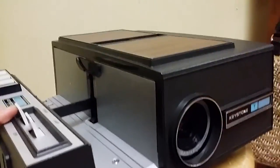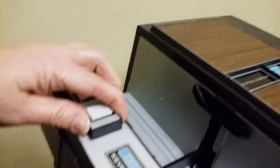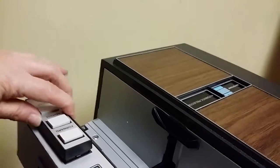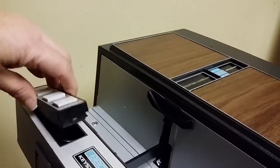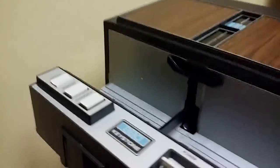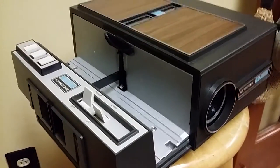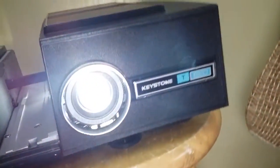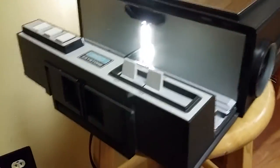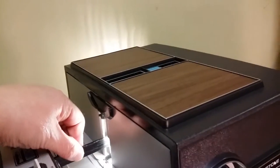Alright, power on. It has a remote control as well, which comes right off - I guess that was a wonderful feature back then. It also has a timer on the back. Just to show you that it does work, there's the power on and there's your projection.